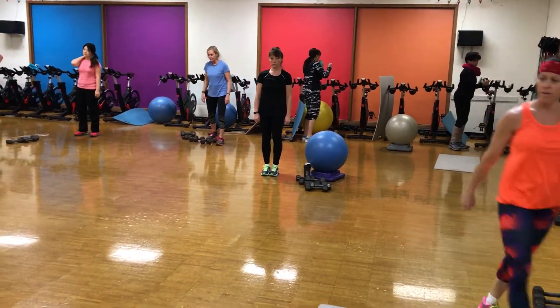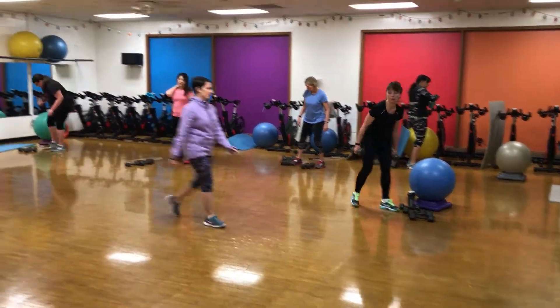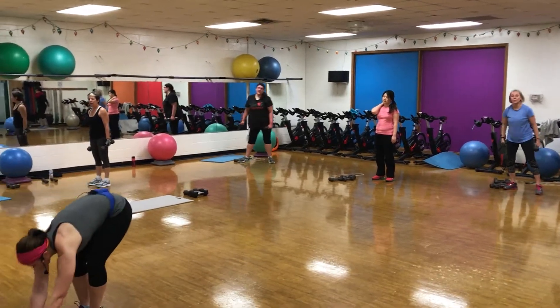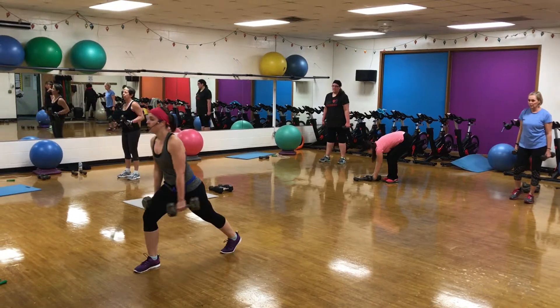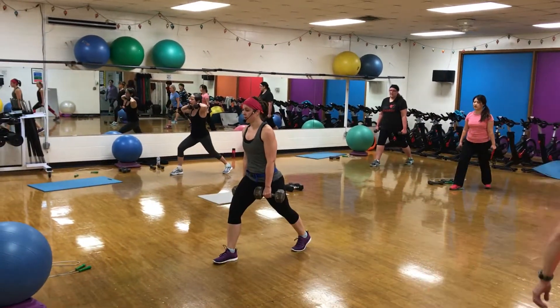We're striding heavy, working to light — 8 reps per side. Grab those heavy weights, you only have 8 reps per leg, so make them good. Per leg, so you can go up heavier on those weights.